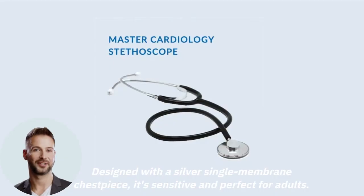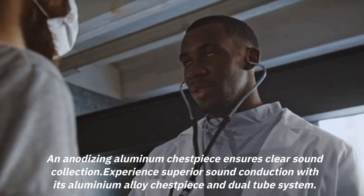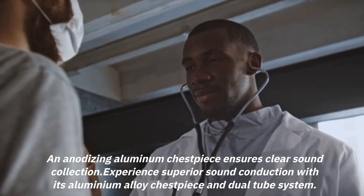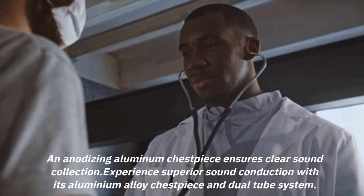Designed with a silver single-membrane chest piece, it's sensitive and perfect for adults. An anodizing aluminum chest piece ensures clear sound collection. Experience superior sound conduction with its aluminum alloy chest piece and dual tube system.